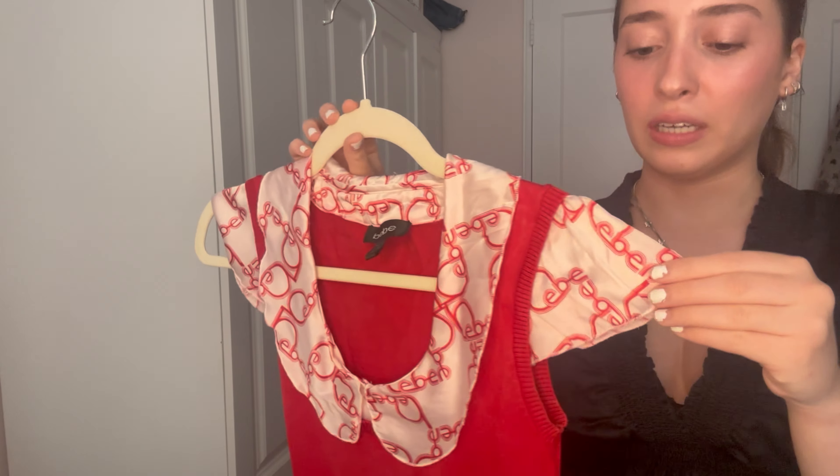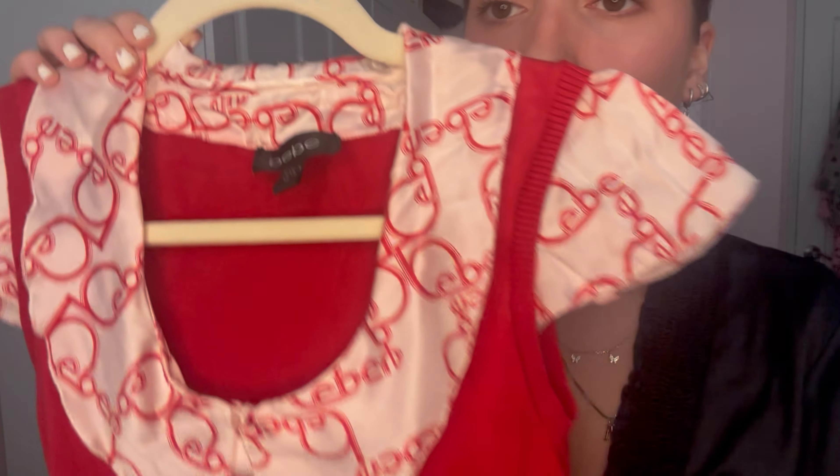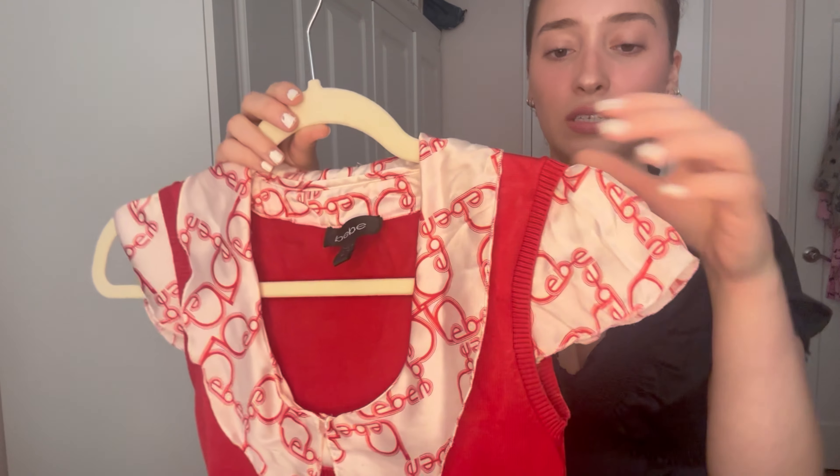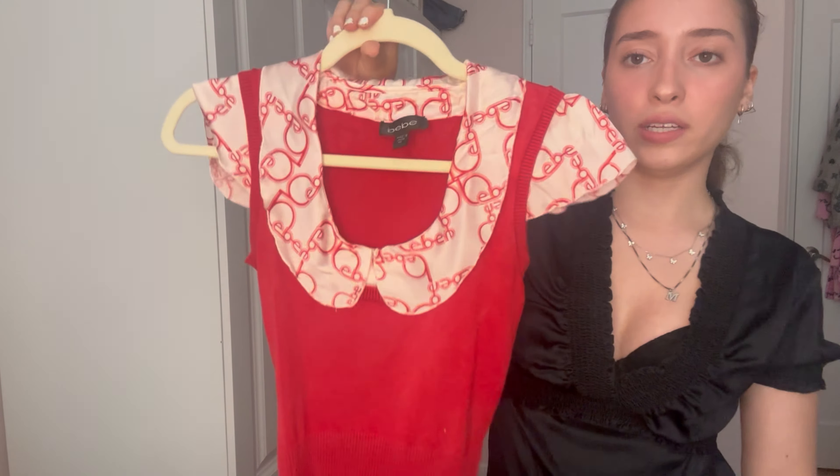The next top — I made a mistake by washing it since it says dry clean only, but it had a funky thrift store smell. I feel like I kind of ruined the silky part, but it's not that bad. It's a BB top — super cute. I love the red color, the little collar, and the sleeves. The collar and sleeves are silk, and the body is a knitted, sweater-like material. Here's how it looks on — it's so cute for summer, really girly.